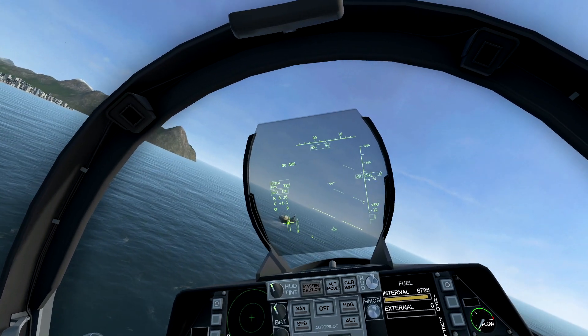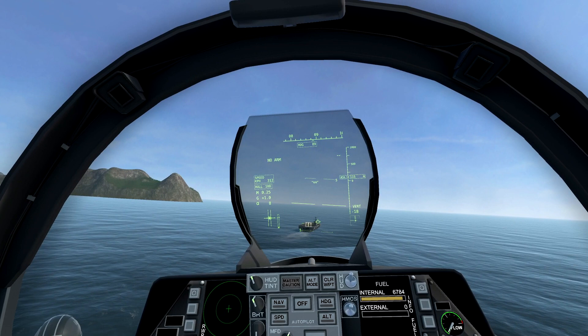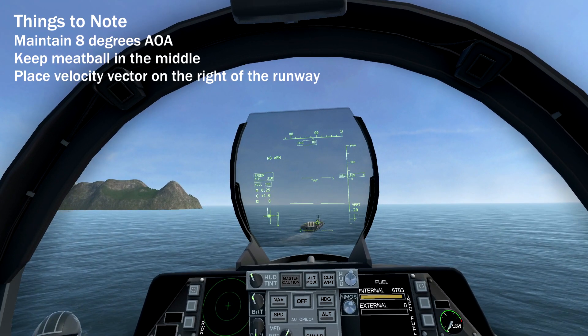You should be properly aligned with the runway. Now roll out and reduce power. There are three things that are most important in the groove. 1. Maintain your AOA of 8 degrees — you can do this by adjusting power and pitch. 2. Maintain the glide slope by referencing the meatball. And 3. Your velocity vector placement. Place the velocity vector to the right of the runway. Don't place it over the centerline, and never place it on the left of the centerline. This is to account for the carrier's movement.